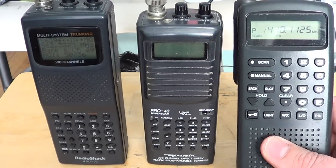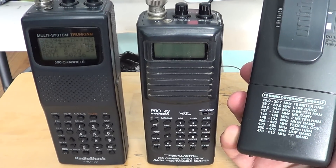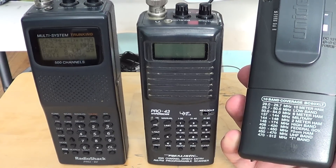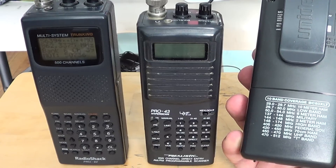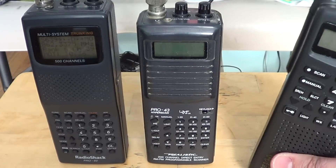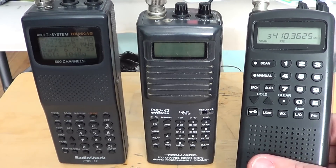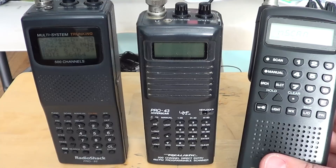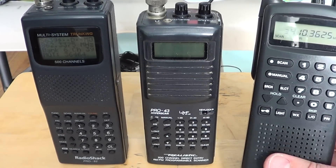The first thing that comes to mind is frequencies — what frequencies can we hear? A very basic entry-level scanner like this one will receive signals from about 30 MHz to 54, and 108 to 174 MHz. This one goes up to 137, covering low VHF, high VHF, and UHF band from 406 to 512 MHz. So it's really entry level — low VHF, high VHF, and UHF channels.